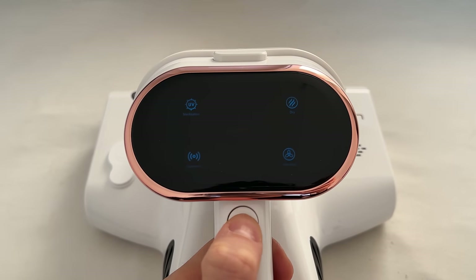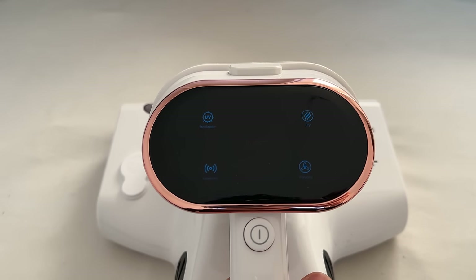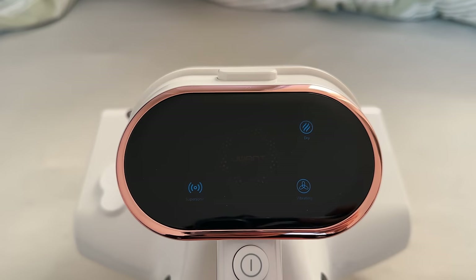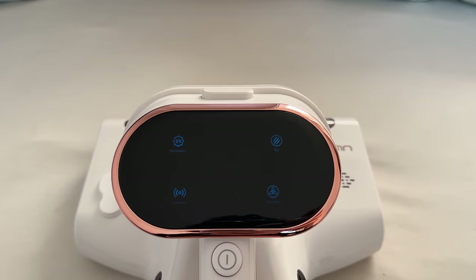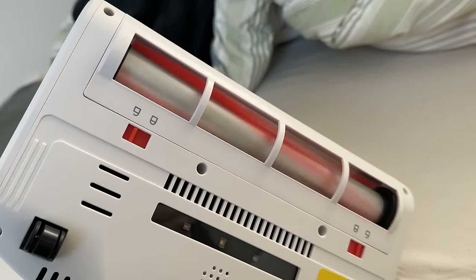My favorite features after a few days of testing. Starting with the UV safety feature — this is super vital so that you don't look into these lights, as they will harm your eyes very fast. When you pick it up and the device is airborne, you will only have the three indicators lighting up. When you put it down on a mattress or any other object, there is a proximity sensor integrated, and only then it will activate the UV lights.